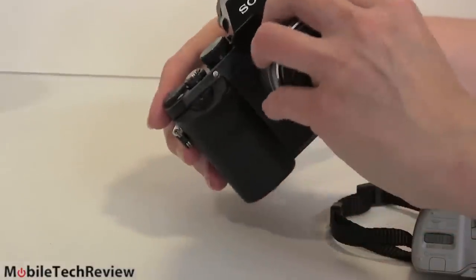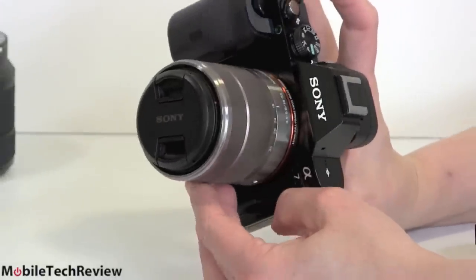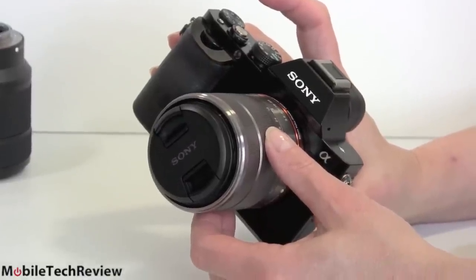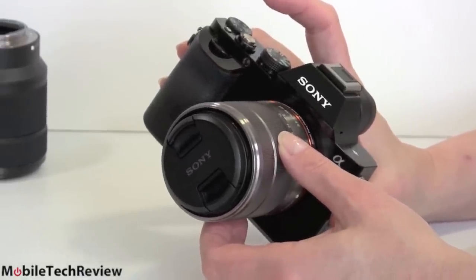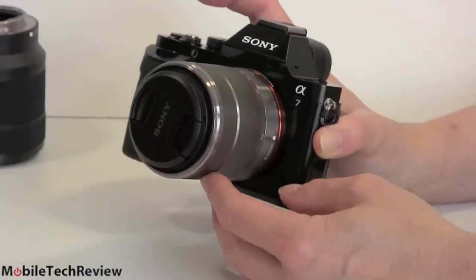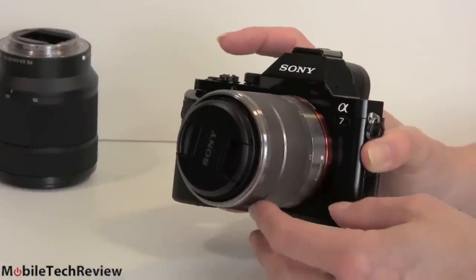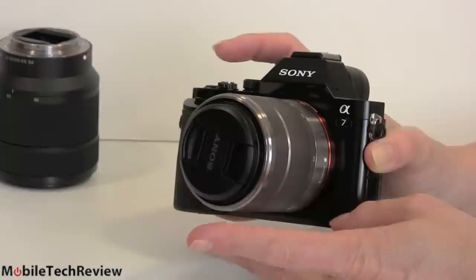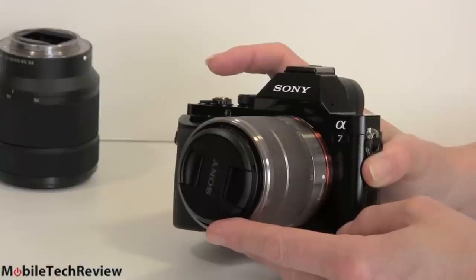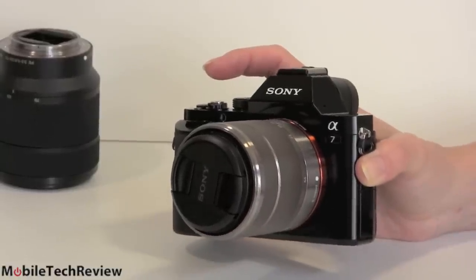The kit zoom lens from the NEX rotates right on and it works. I actually tested this with a better lens — a 50mm f/1.8 prime. You have two options if you're going to use one of the NEX E lenses versus the FE full-frame lenses: you can either let it vignette, or have it auto-detect, which reduces resolution and uses a smaller section of the sensor. That gives you some versatility because there's a decent number of NEX E lenses on the market.